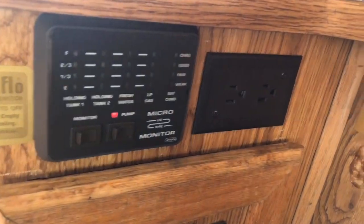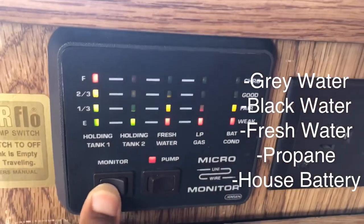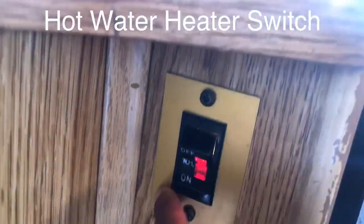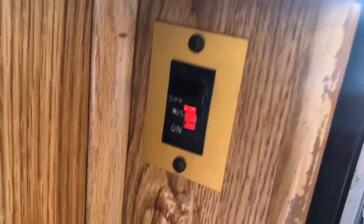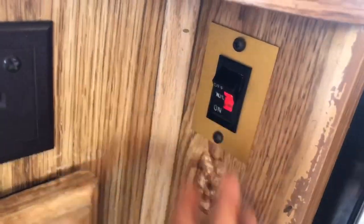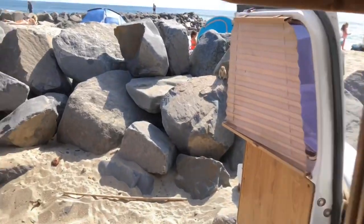Right beneath our sink are little monitors that tell us how cool all of our tanks are — it's actually broken, so ignore that. But right here is our hot water heater, so we just turn that on and wait maybe not even two minutes and then we've got hot water, when it works. Unfortunately something's wrong with it; I don't know what's going on. I know that this part works but for whatever reason our water is just not getting hot.